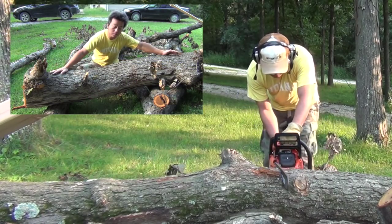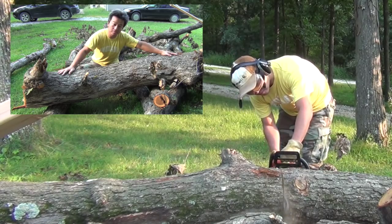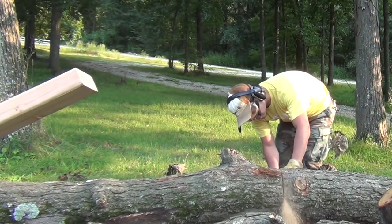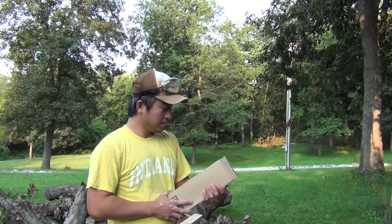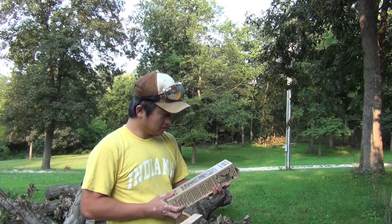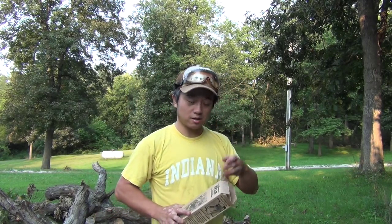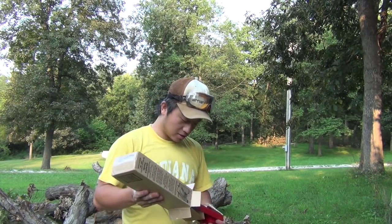So this isn't the straightest log in the world, but I think I'm going to take out this section and use that to try out my bean machine. I've got a whole bunch of trees in the yard that need to go, as well as trees on the property that have gone down. I decided to harvest some of that lumber and use it.